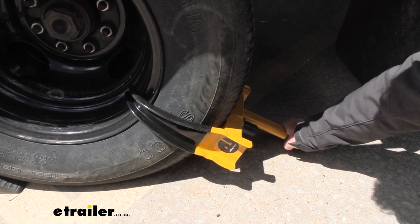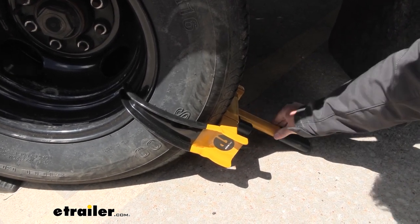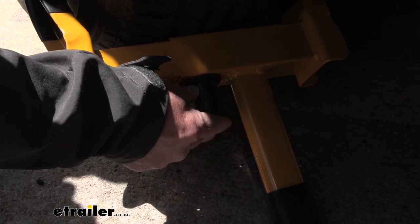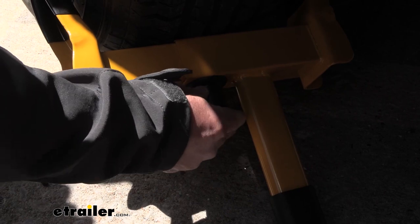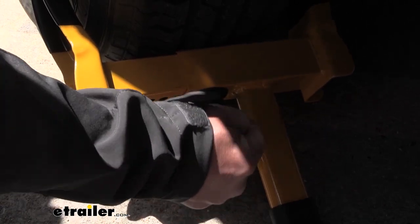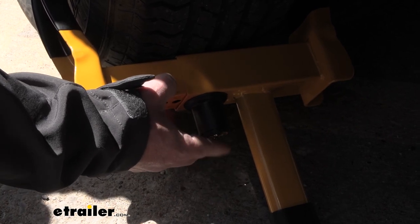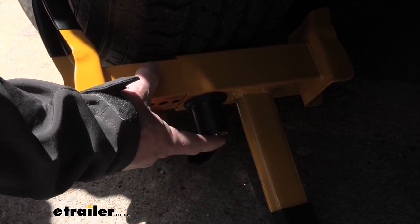There's even a grip here at the bottom, so when you're using it, it's not just steel to grab onto. It's got a dust cap that goes over it to protect and keep dust, dirt, and debris from getting into the lock and making it unusable. The two-step lock system is going to prevent anybody from trying to pick the lock because it's going to be way too difficult to mess with.